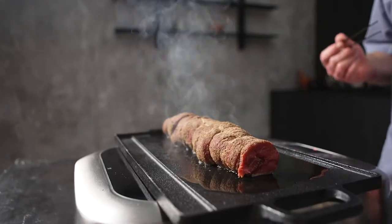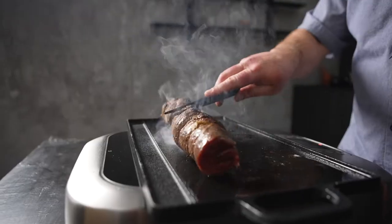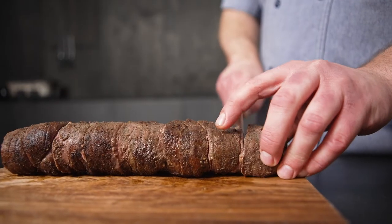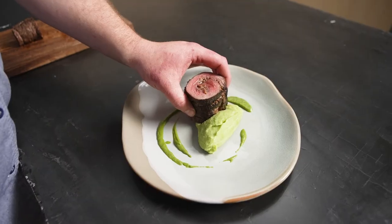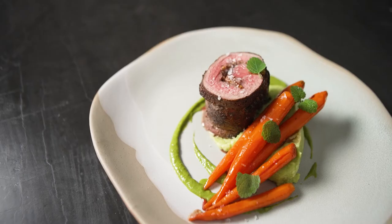We then roll it up, cover it in porcini powder, and sear it and throw it in the oven for just a few minutes. I serve it with a potato and nettle puree alongside some elderberry balsamic glazed carrots and a little bit of lemon balm.